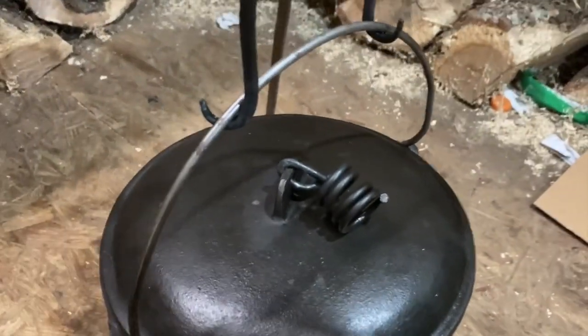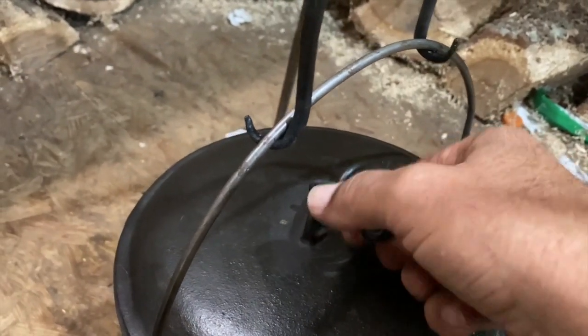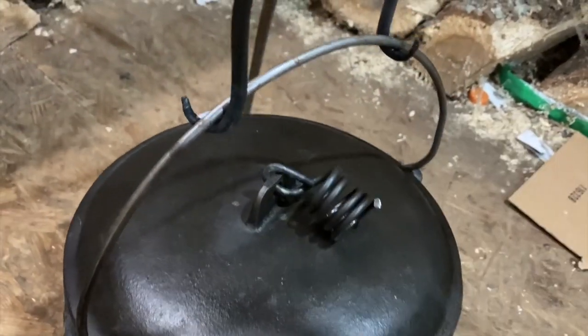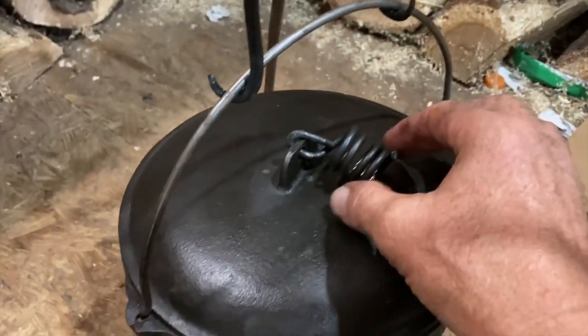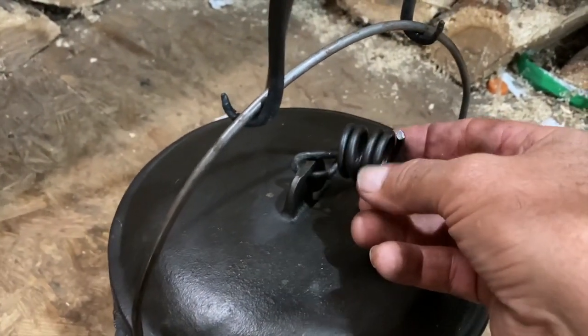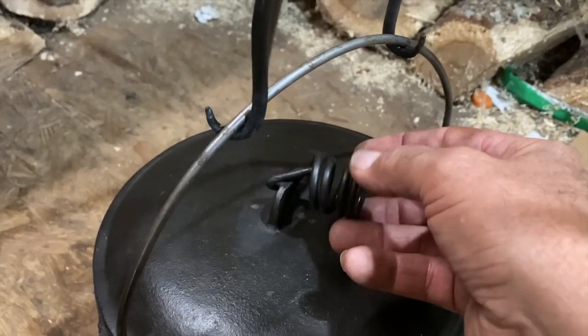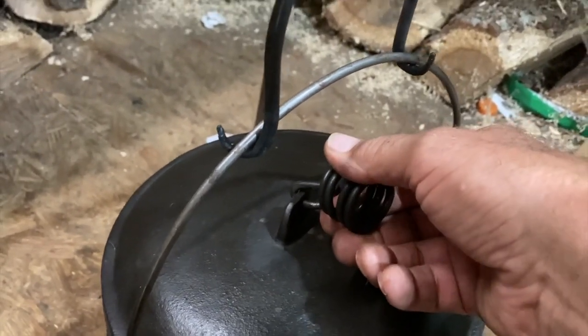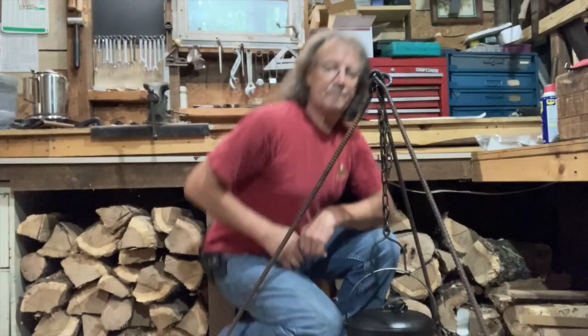How many times have you burned your finger on a pot lid that didn't have a lifter on it? This one did not have a lifter, so you always had to use a glove or something. I made that right there this morning — it doesn't look really fancy, but it works. That way you don't burn your hand.